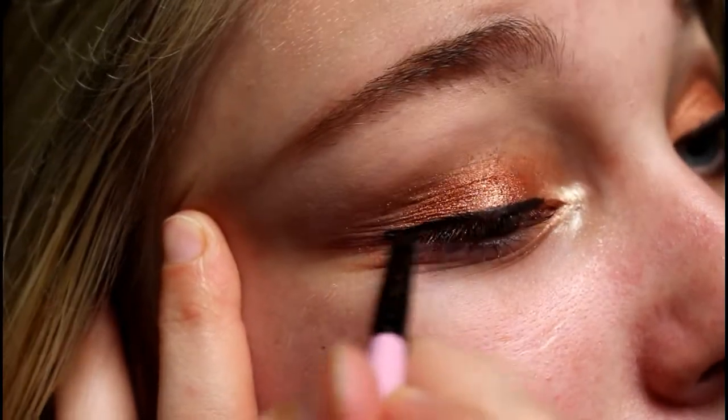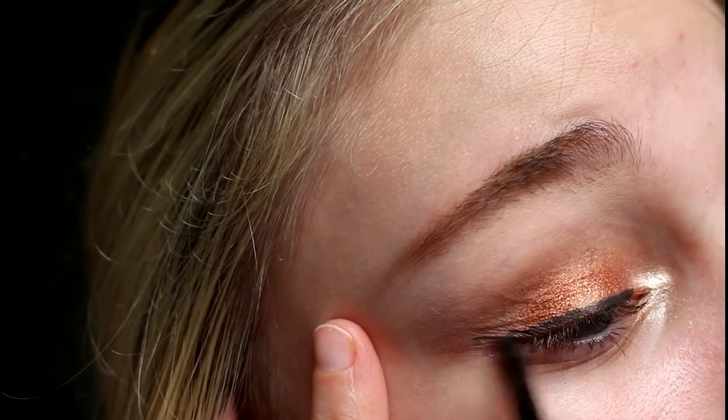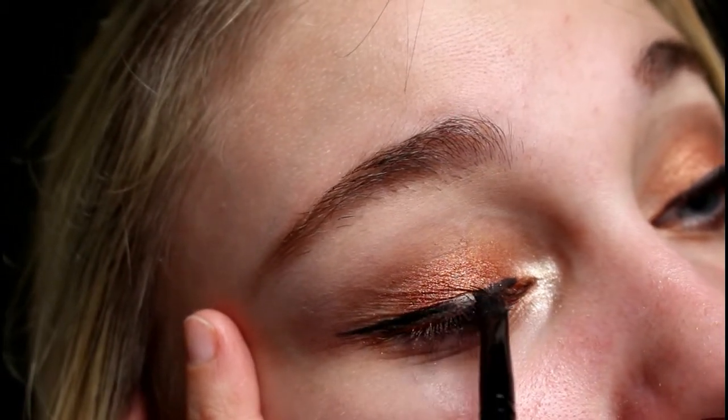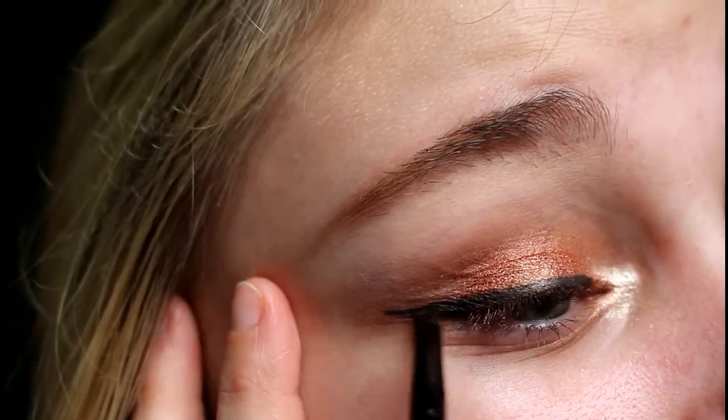I know you're not supposed to pull your eyelids when you do eyeliner — it's bad for your eyes. But I cannot for the life of me do my eyeliner without pulling my eyelids, so I'm just gonna do it. Then I'm just going to come up here with my little wing and connect it together, pull this side, and kind of color it in. This is what it should look like.